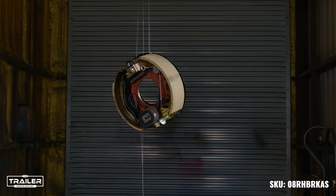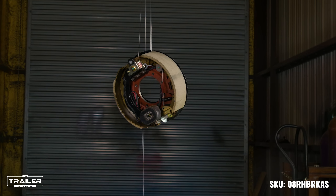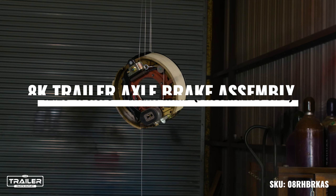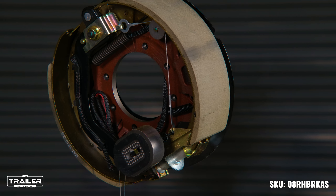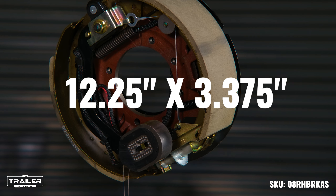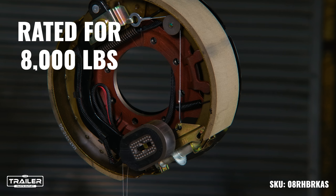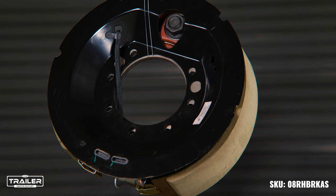Are you in need of a reliable brake assembly that not only promises superior stopping power, but also a hassle-free installation? Look no further. Unveiling our 8,000-pound trailer axle brake assembly, designed specifically for the right-hand or passenger side of your trailer. With a dimension of 12.25 inches by 3.375 inches, this electric brake assembly is a beast, rated at 8,000 pounds per pair, ensuring your trailer halts when it's supposed to every single time.